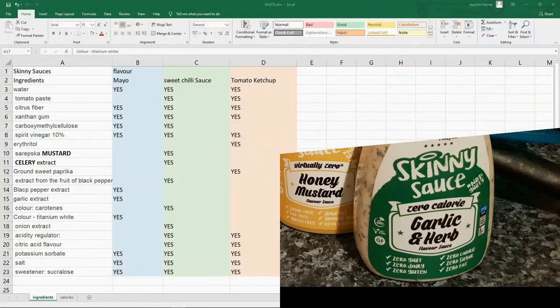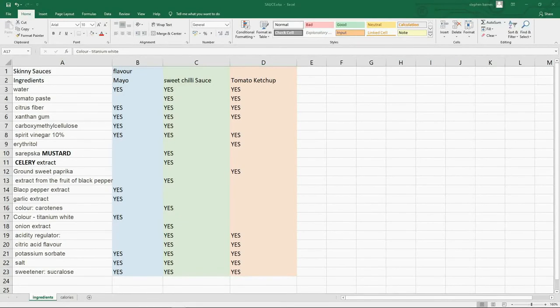And it probably wouldn't be one of my videos without a spreadsheet in it. Here's a spreadsheet showing three different sauces: mayo in blue, sweet chilli sauce in green, and tomato ketchup in a pinky-red colour. We have approximately 22 ingredients across all these sauces. Now the majority of these are natural ingredients — you've got your vinegar, water, citrus fibre, etc. We also have flavourings — funnier extracts, salt, sweeteners. I'll kind of dismantle this sauce by sauce.